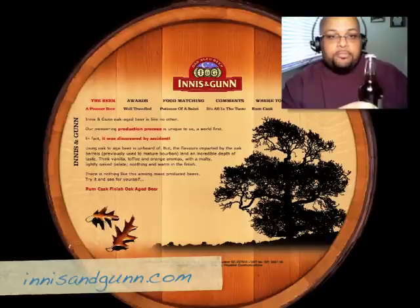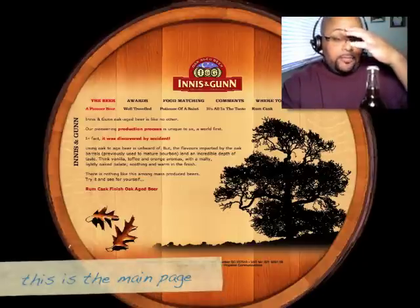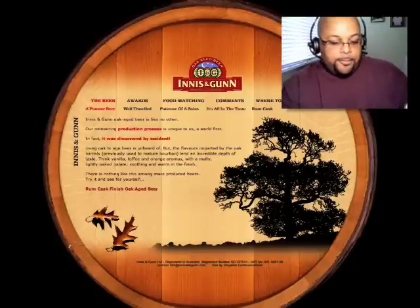And that's Innis & Gunn — Innis & Gunn. This is an oak aged beer, it says right here on the label. What I trip out on is when you go to their website, you'll see that they carefully mature the beer for 77 days. They make a point of it — they have a whole section dedicated to their process of aging their beer, with a brewing phase of seven days and a maturation phase.